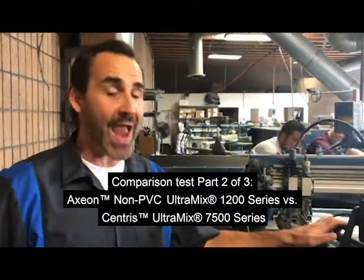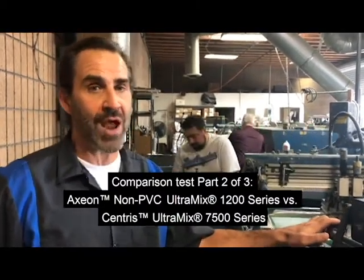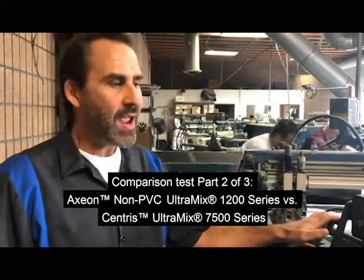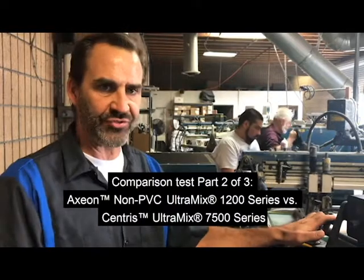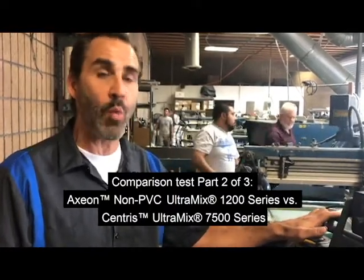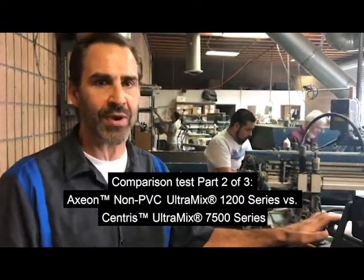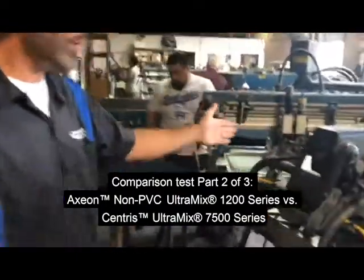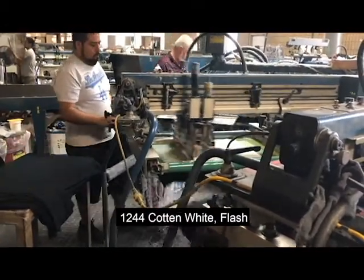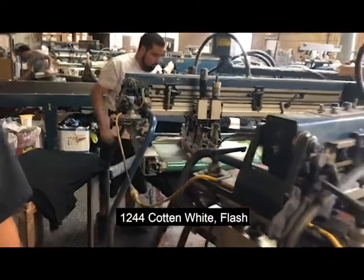Now we're using the Axion system — it's the other eye, and it's up to you to figure out which is which. We're doing it with the Axion system and we're here to show how you can print wet on wet. Most people don't believe that can happen, but we're going to demonstrate it. We're using the Axion cotton printing white, the 1244, to a 230 mesh using a 65 triple durometer squeegee.